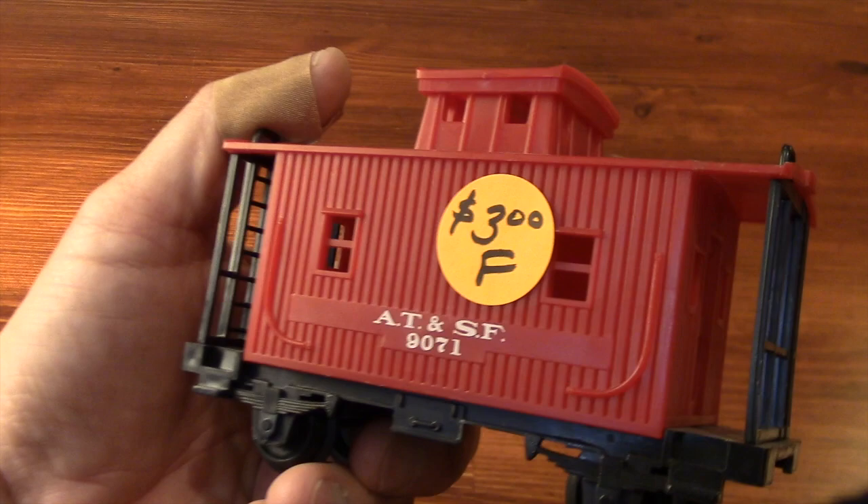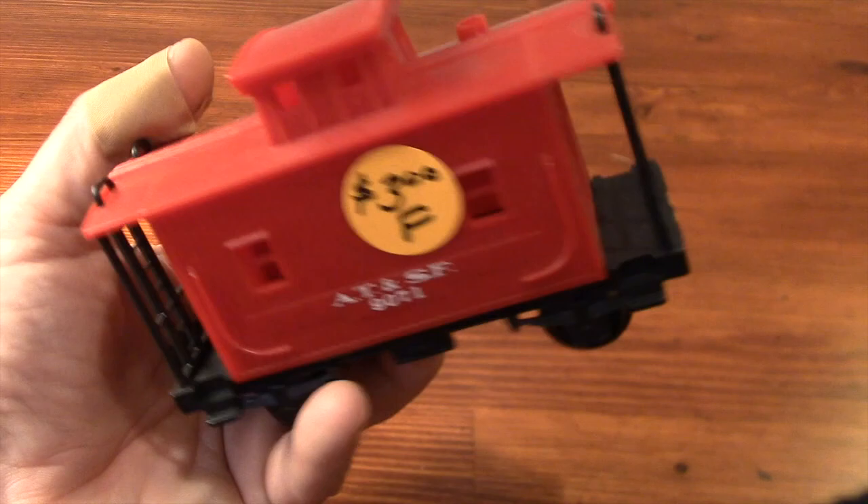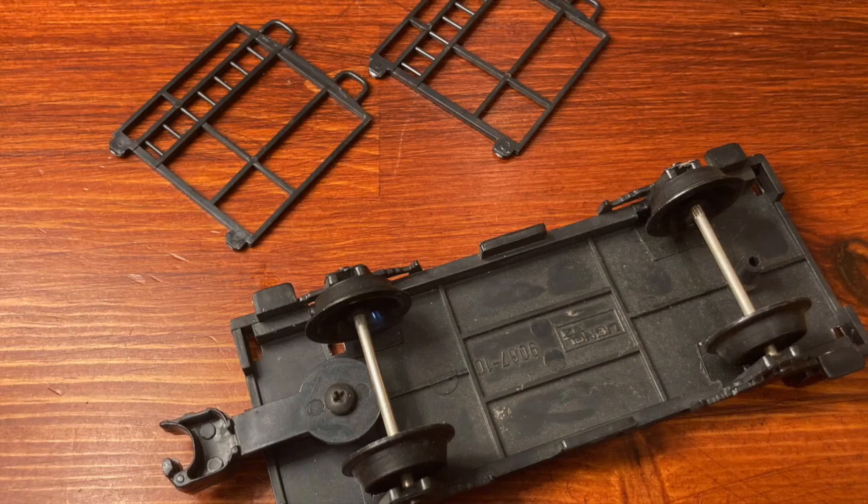Here's a little Lionel caboose that was priced at $3 at a train show, but I ended up paying just $2 for it. It's probably one of the cheapest trains that Lionel ever offered, and it's definitely cheaply made. There are only eight pieces to the whole thing, and that's counting a screw that holds the non-functioning coupler to the frame.